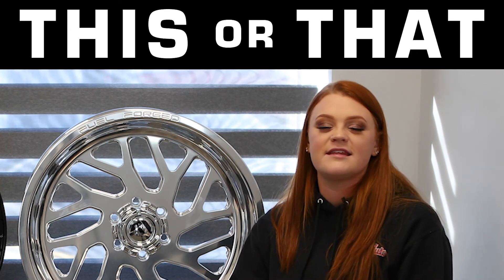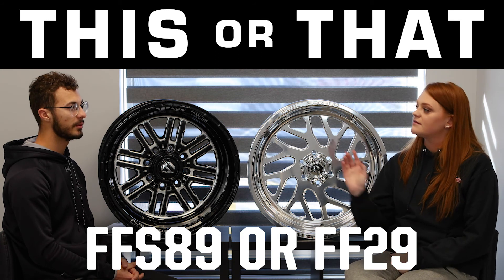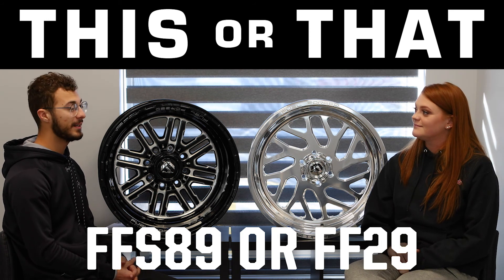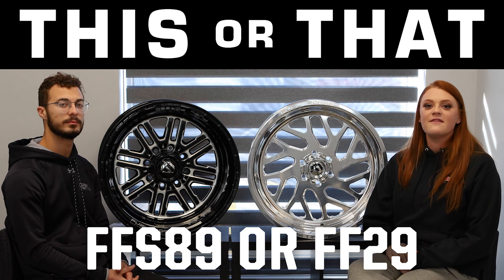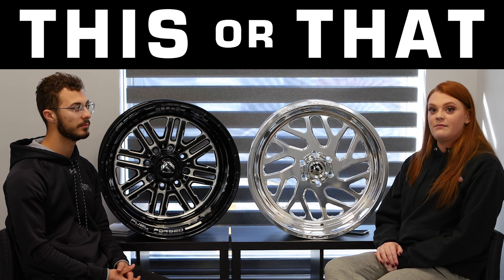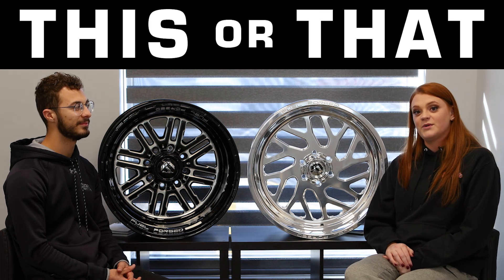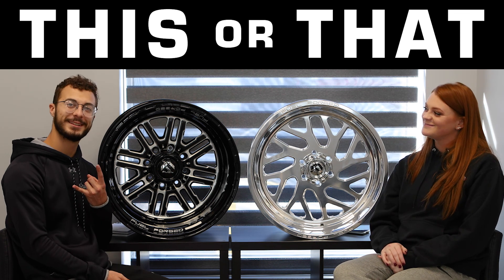Thanks for watching another episode of This or That. We want to see what you guys think about these wheels, so tell us which one you like more: the FFS89 or the FF29. Drop your answers in the comments below. Obviously it's going to be the FF29 — so make sure you drop that in the comments. See ya, peace!